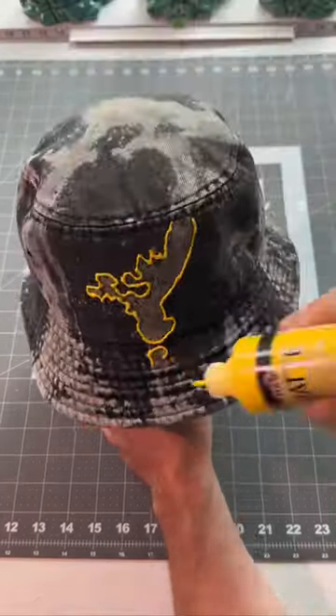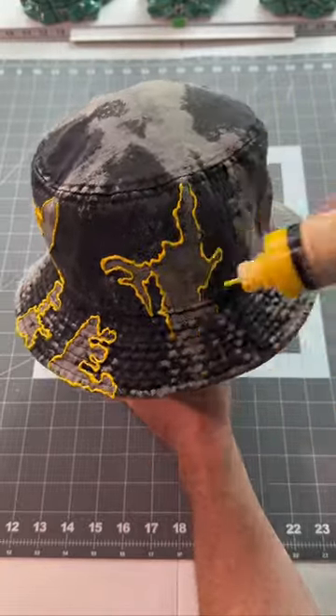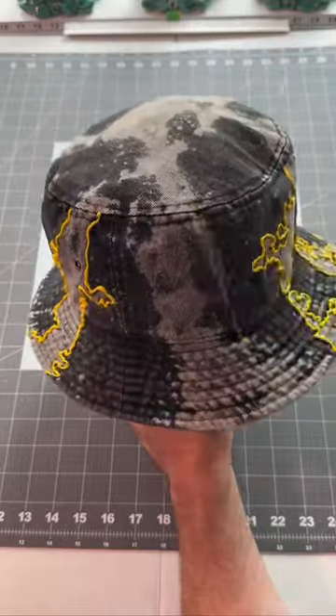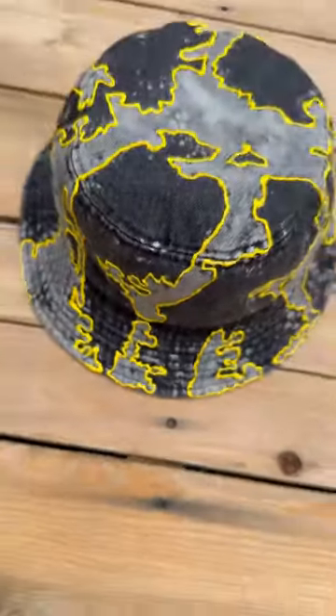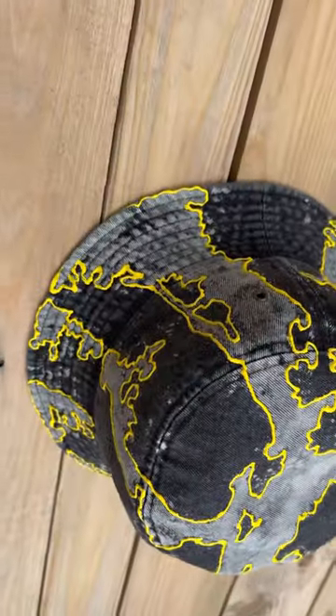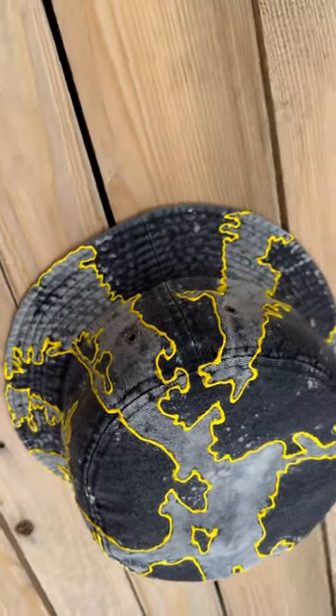Grab the hat, and now it's time to paint. Let's see how the hat turned out. This hat came out crazy. That yellow outline with the black goes crazy, and the gray from the bleach.